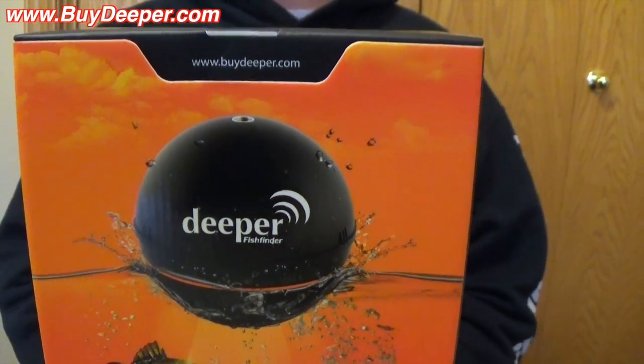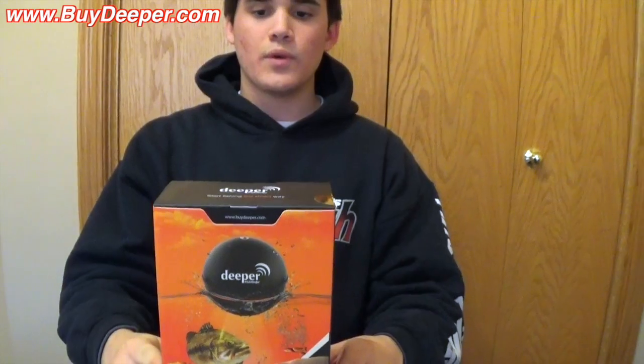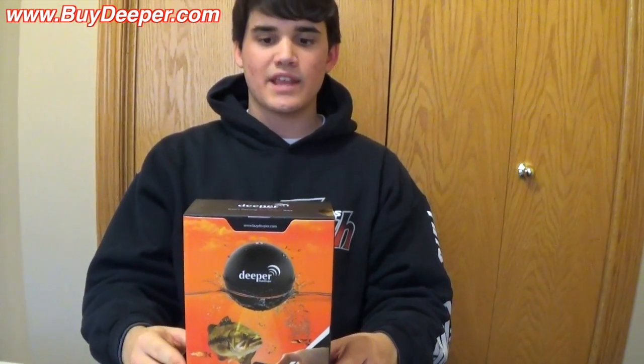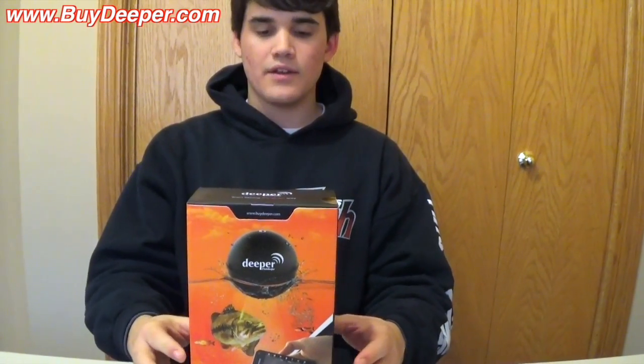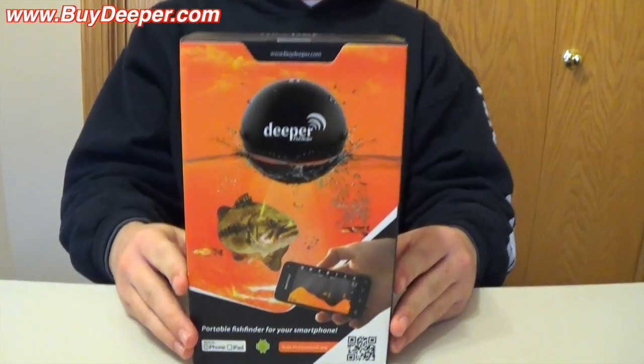Hey guys, welcome back to another episode of Fishing a Flare. Today I have an unboxing for you and this is the new — or new-ish, I don't really know exactly when they came out, but it's new to me and new to a lot of people I've talked to — and this is the Deeper fish finder.